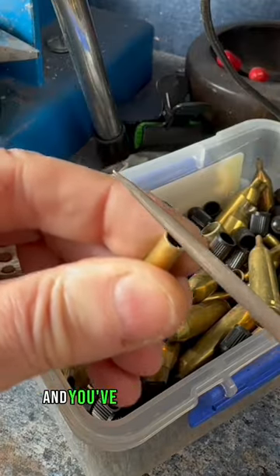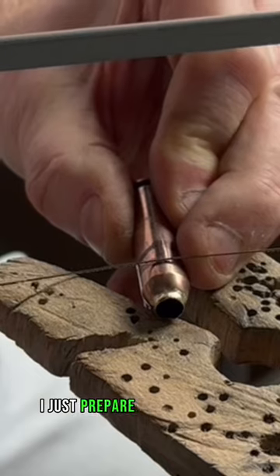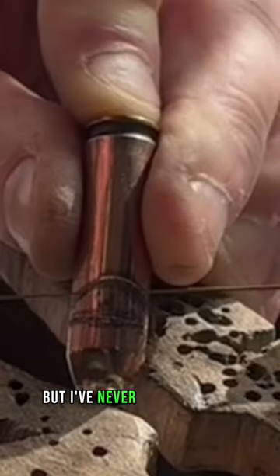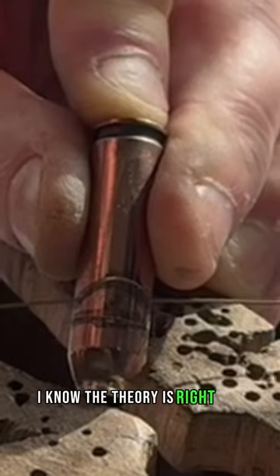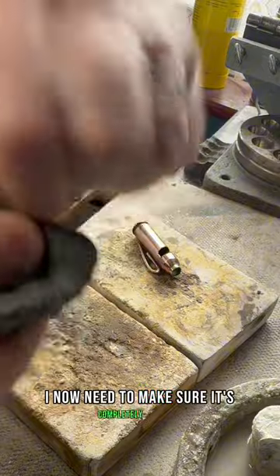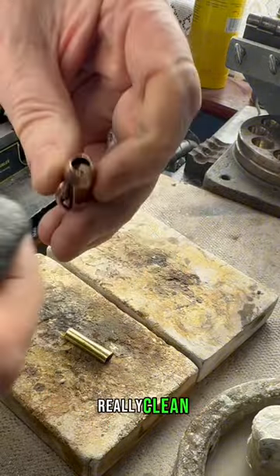Now after this piece has been done and you've sanded it and it's really nice and smooth, I just prepare the other piece, which is a .233 shell. I've been told by many of you that you like to watch me make things like this, but I've never actually done this before, so I don't know if it's going to work. I know the theory is right and that it should work. So it's all sanded off, all filed — I now need to make sure it's completely clean before we solder these two pieces together. You have to make sure they're really, really clean.